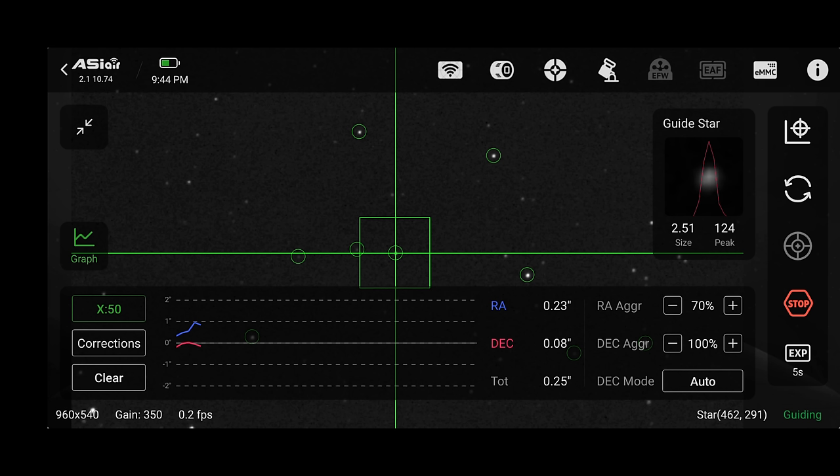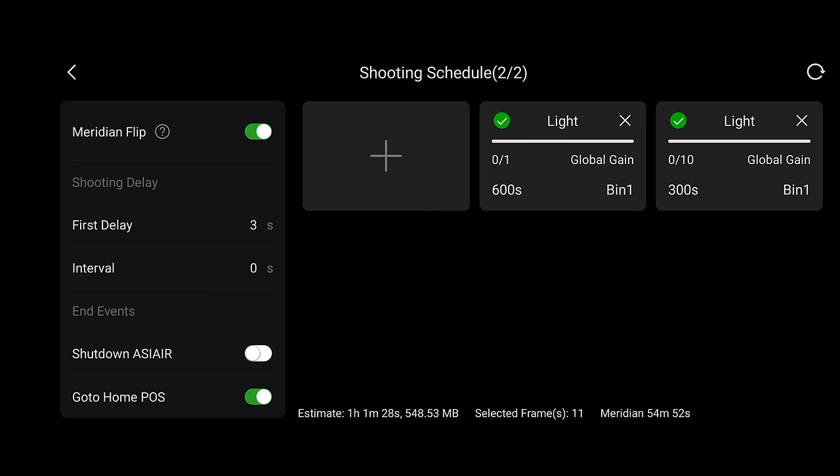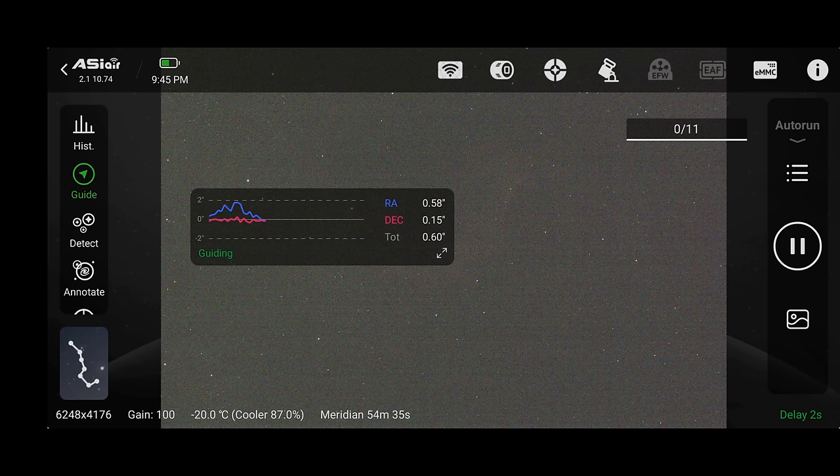Granted I'm normally using a small ZWO guide scope, but now we're at almost 900mm equivalent focal length, so more zoom means more accuracy. We're also shooting through a narrowband filter at around F7.4. I've got everything configured and I'll click start to begin the sequence before the meridian flip. That's all there is to it — we've covered the bulk of the workflow. Now we can sit back and see how this camera performs under these adverse conditions.